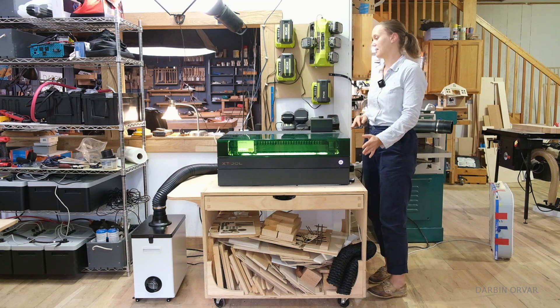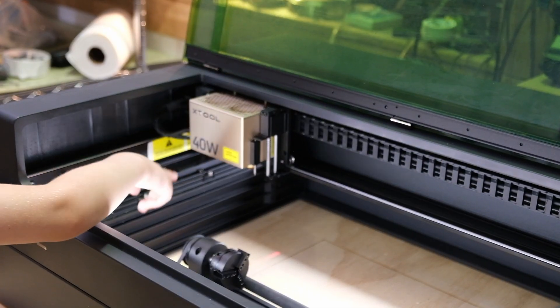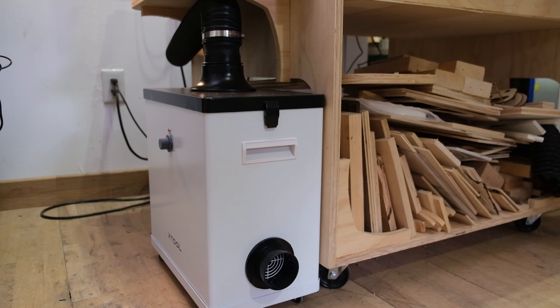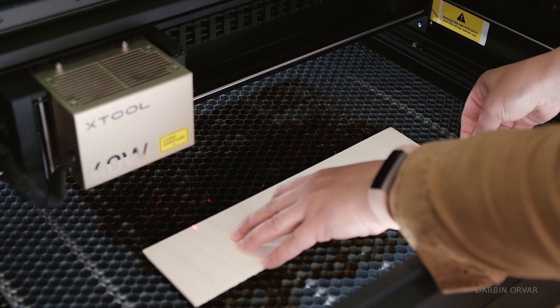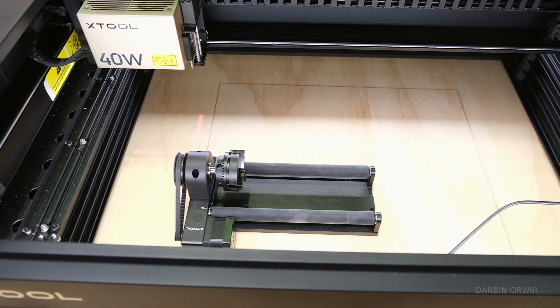So first of all, what do we have here? This is the S1 Xtool — we have the 40-watt diode laser on it, we have the riser unit, the air assist, the air filter system, and this is a pretty new addition: the honeycomb unit, which I use whenever I cut anything on it. The reason it's not in there right now is because I have the rotary.